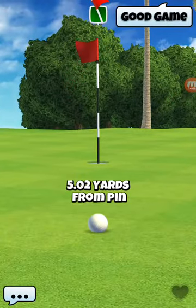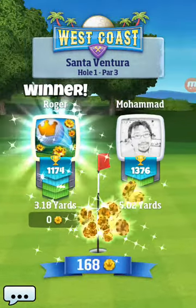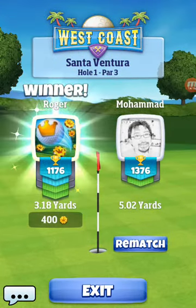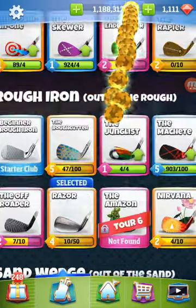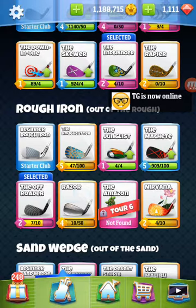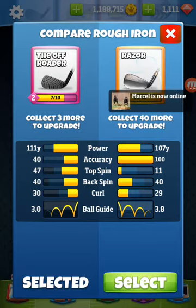Good game. And we got our trophies back - yay! Okay, there you go. My personal preference is the Off-Roader, due to the length. But you know, it's up to you. I think I personally like the Off-Roader - a little more versatile. Anyway, until next time, see you on the course!